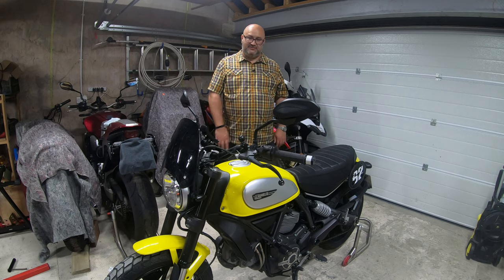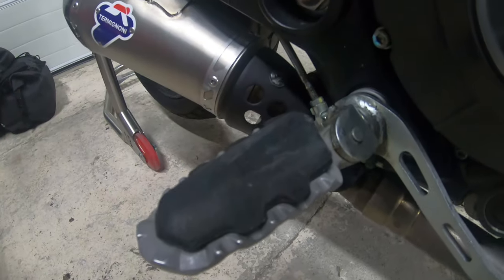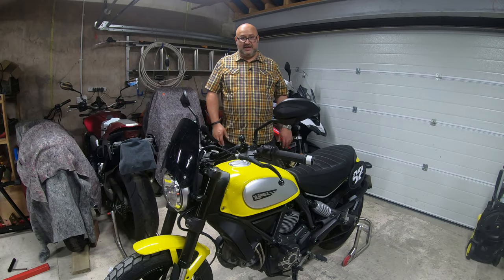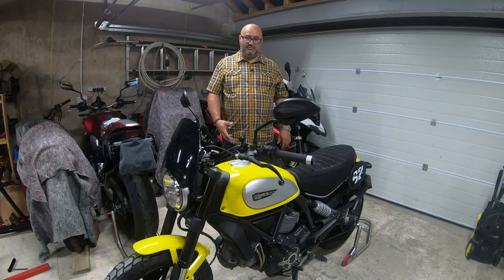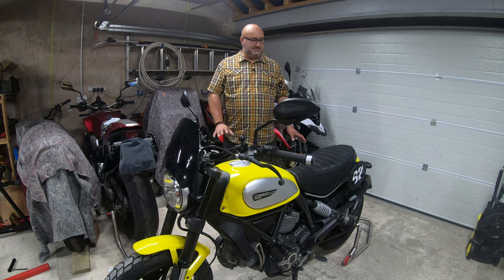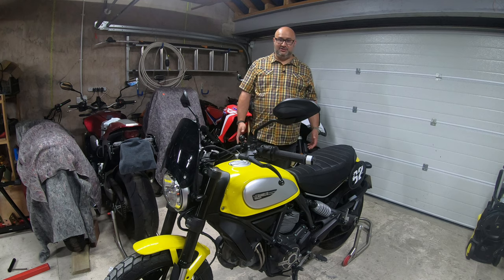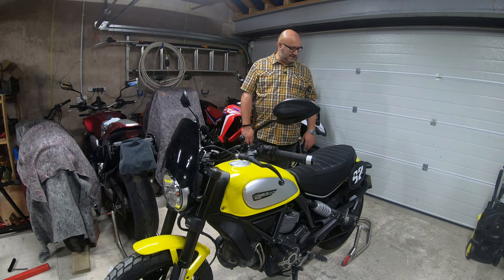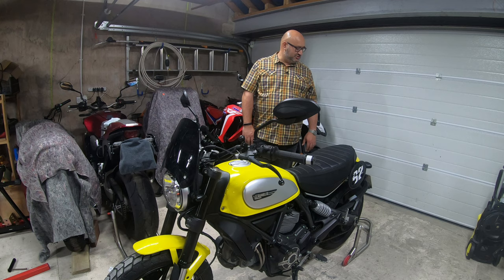The last thing I should mention is I've done a very popular mod — I've put the foot pegs off the Ducati Multistrada onto the bike because it's exactly the same fitting, and they give a bit more comfort. They come with rubber inserts, so if you're riding it for a long day they're just that little bit easier on the feet. I've had this bike from new and it's still on its first set of tires, though they are pretty squared off now. It's going in for a service in a few days and I'm going to have some new rubber put on.